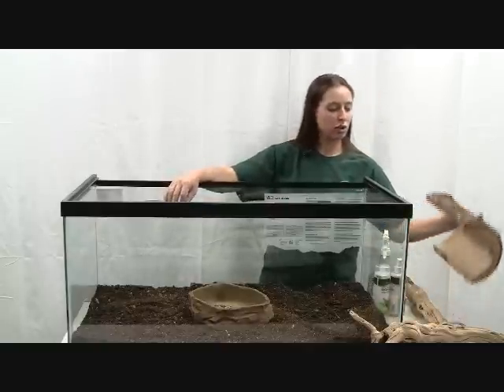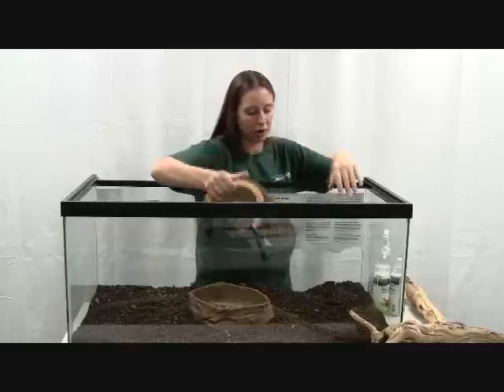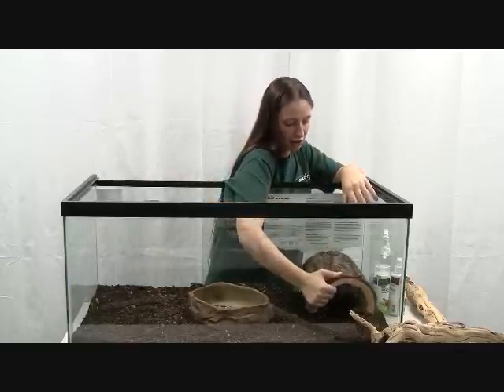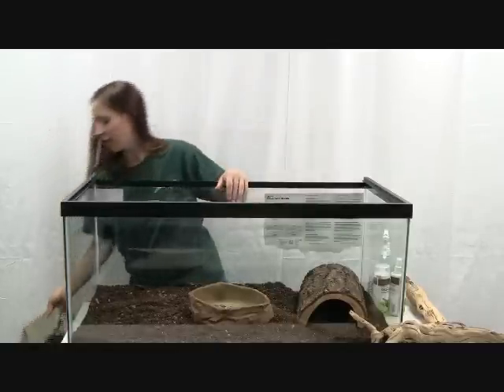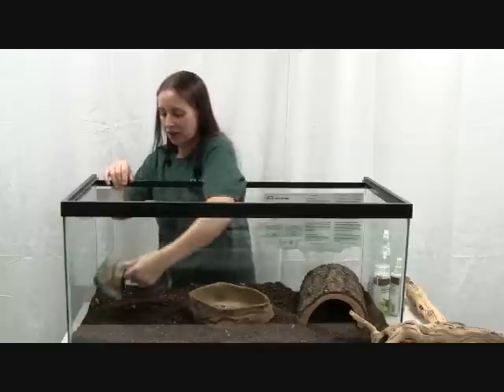They also need two hiding spots: one at the cool end of the cage and one at the warm end. I have two different things here for them to hide under, one at each end.